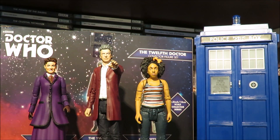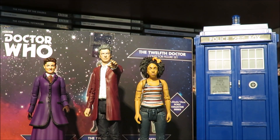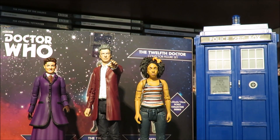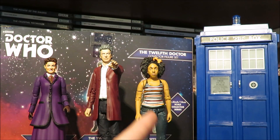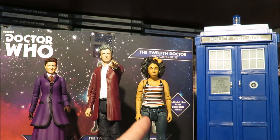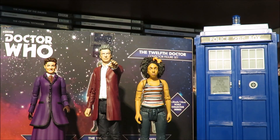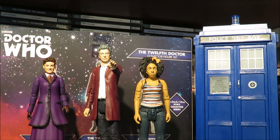Bill is from The Pilot, which is quite an interesting figure because it is actually a repaint of a figure we haven't actually seen yet, even though the week I'm recording this we've seen the actual photos of the Amazon exclusive from Smile. The way this video is going to work is I'll show you the packaging, do a comparison on the existing figures, compare Bill to a Primeval figure, and compare different 12th Doctor and Missy variants, plus articulation and detail.